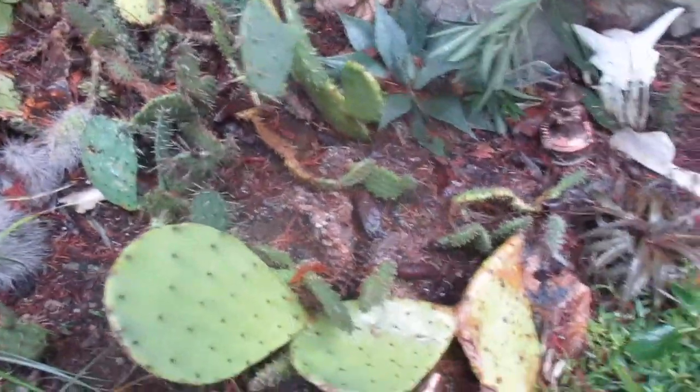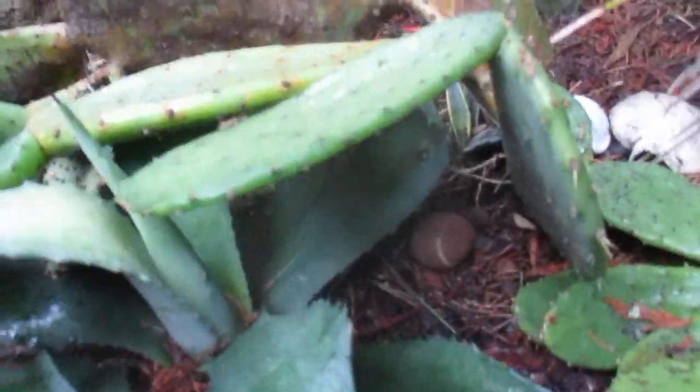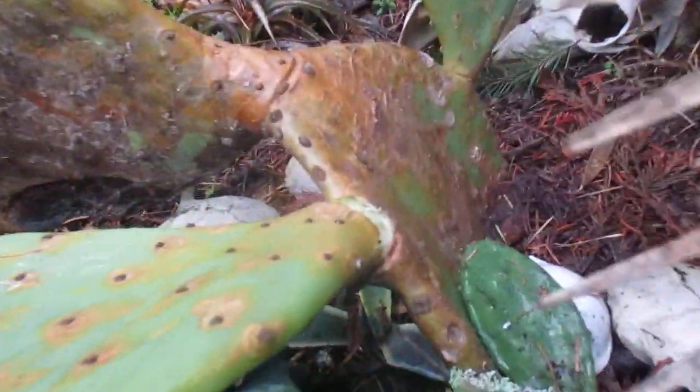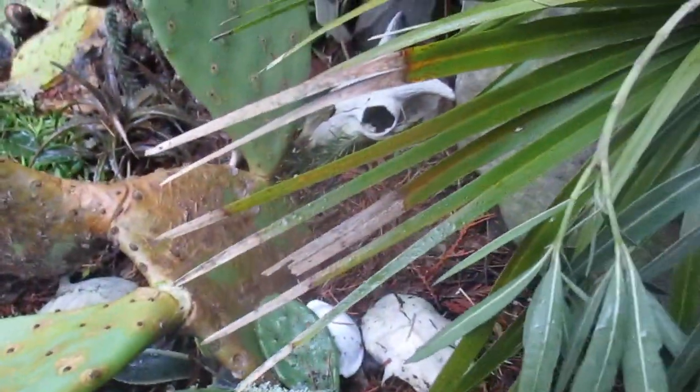I've never seen cold damage on them before. This one seems to be better. The agave looked good for the most part. The cactus I think is okay except this one right here — it's laying on the agave, which kind of sucks. I might have to break that off and propagate it. We'll see — all the other ones seem fine.